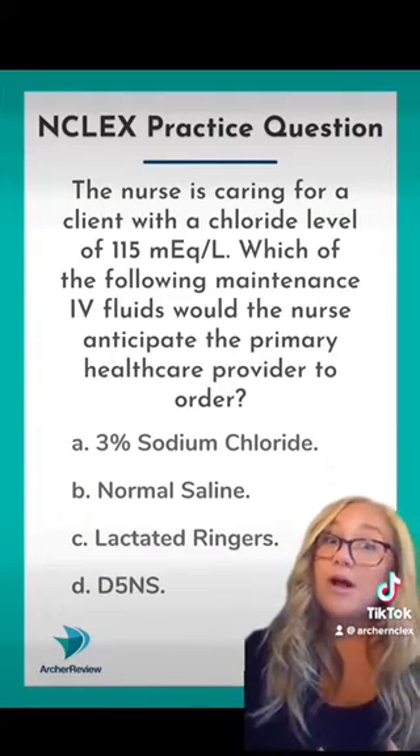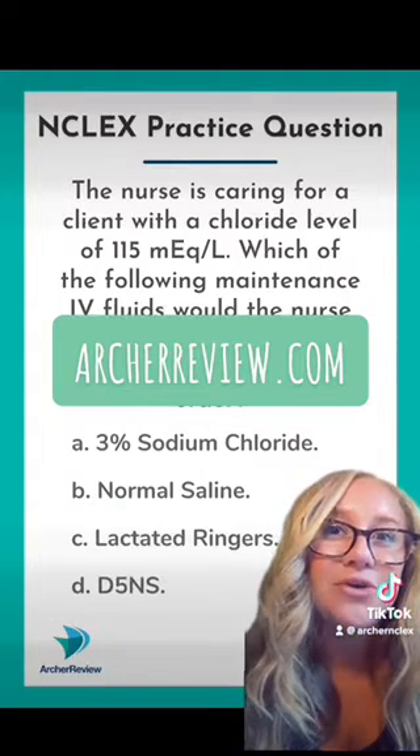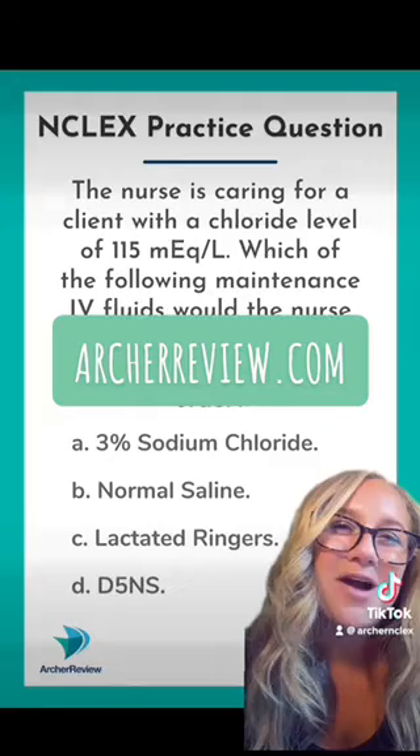If you need more help with IV fluids and electrolytes, I've got a whole video just for you. Head over to archreview.com and check it out.